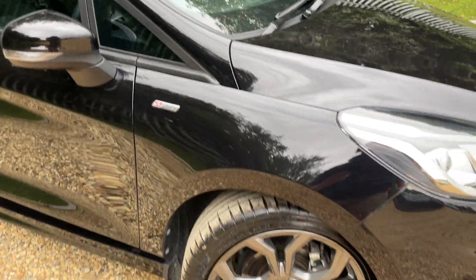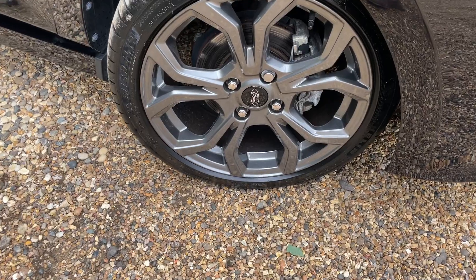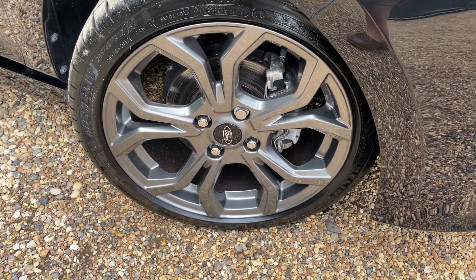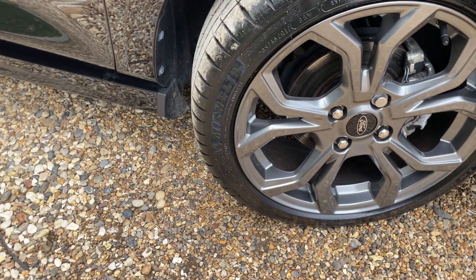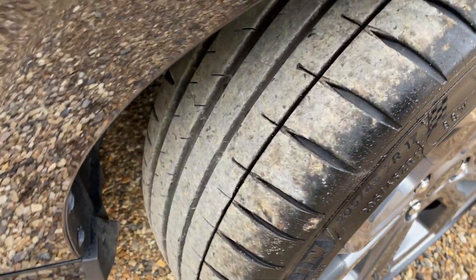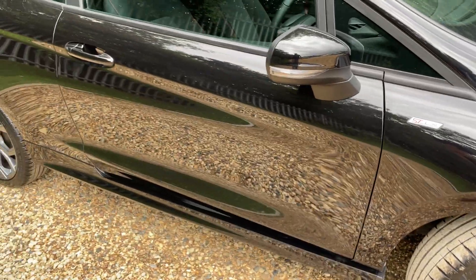Coming down to earth, we have 17-inch Rock alloy wheels in a gunmetal grey colour. We also have silver painted brake calipers, and fitted as standard are Michelin Pilot Sport tyres. Having only done 2,000 miles, there is plenty of life left on those.